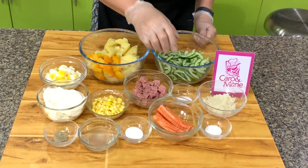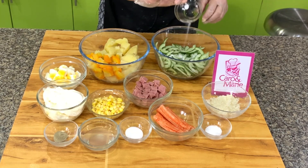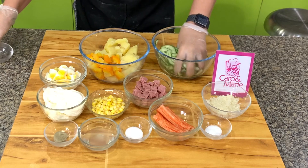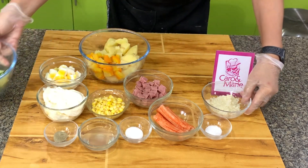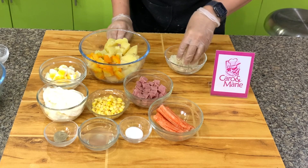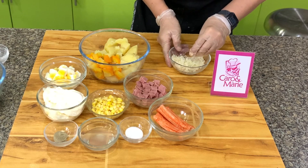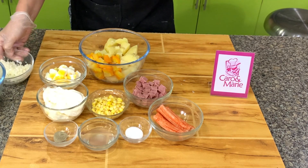First thing we need to do is add salt to our cucumber. We're also going to add salt to the onions so the onion flavor is not very strong. It will draw out the water too. We will set this aside for 5 to 10 minutes when the water comes out.